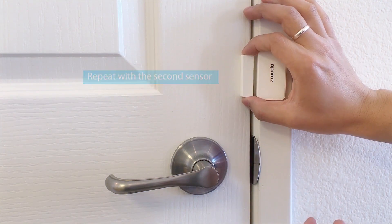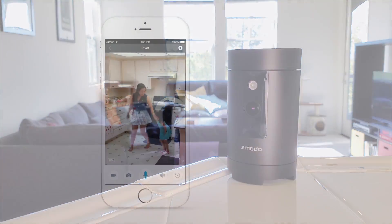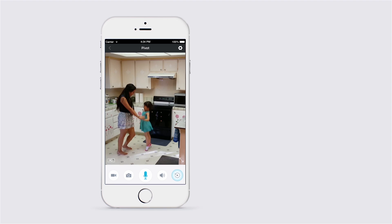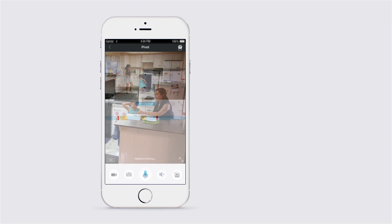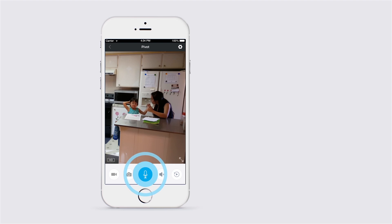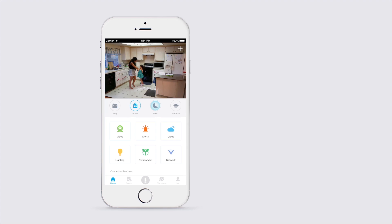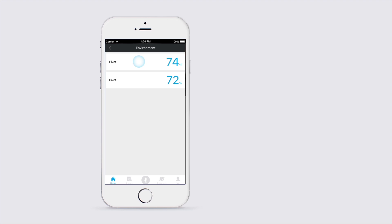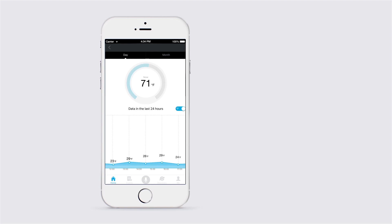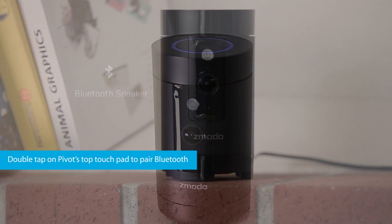And you're finished! Pivot and its two door and window sensors are now ready for use. You can view video remotely, including live video, local playback, and cloud video if you choose to subscribe to a cloud recording plan. You can also talk with Pivot's two-way audio. You'll receive alerts for motion and when a sensor is opened, and you can set up schedules for those using the modes section of the app. Pivot also lets you look at your home's temperature and humidity over time, and you can even pair with Pivot's Bluetooth speaker to play music from it.